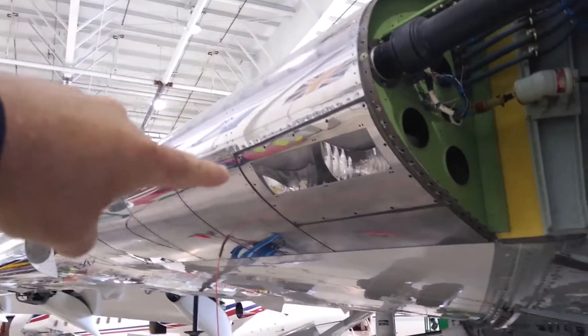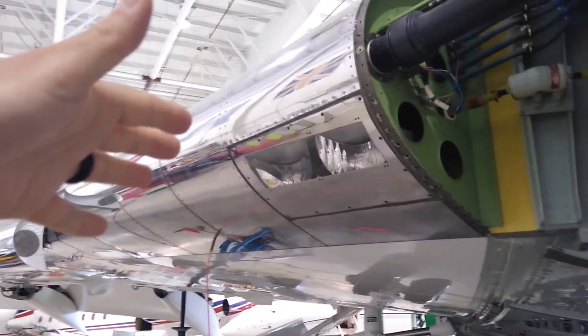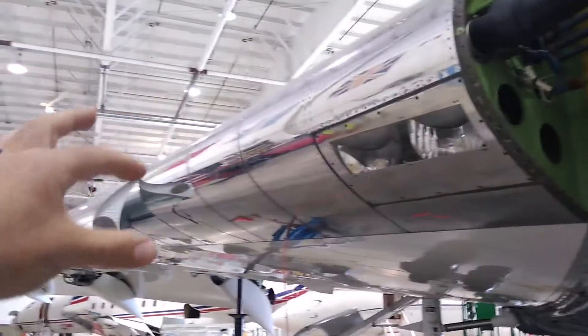Hello everybody, welcome to Plain Simple. Today we'll be looking at how these modern jets protect their leading edges and the wings overall from getting ice build-up on the leading edges around the wings.